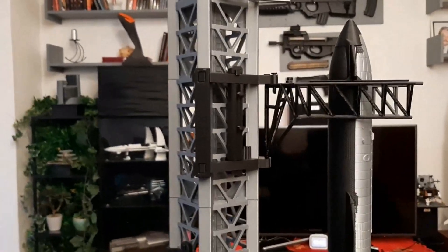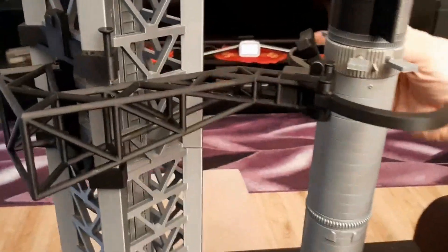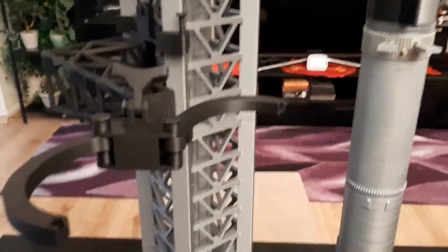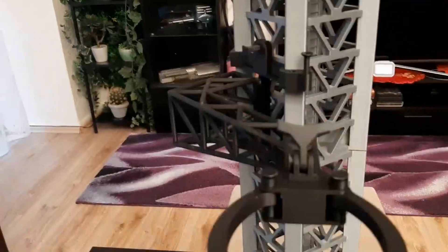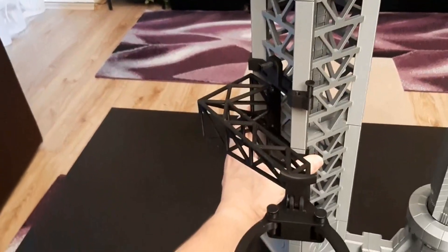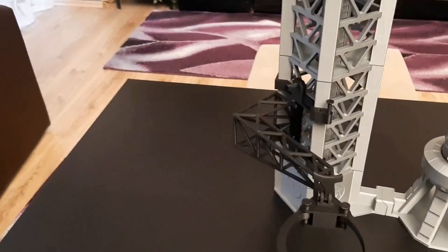We can take a look at some of the features. Here I will open the grabber, and the arm can be moved back, just like that. And if needed, if I remove the safety pin, then I can slide it down as much as I want. The noise is not nice, but that's something to be expected.